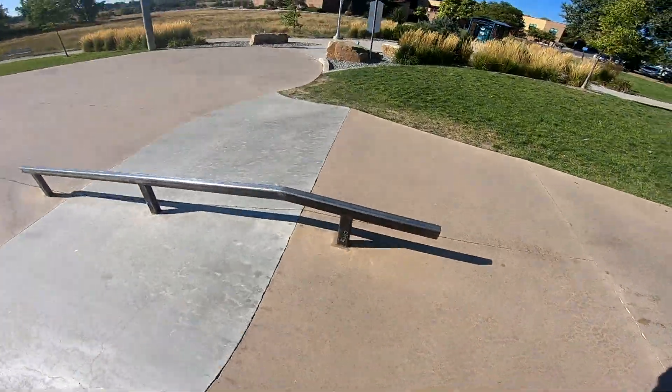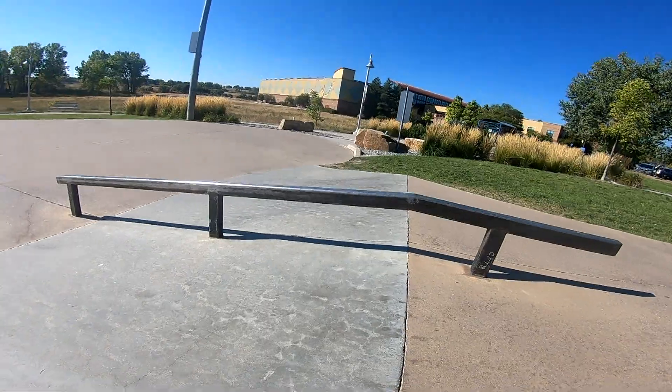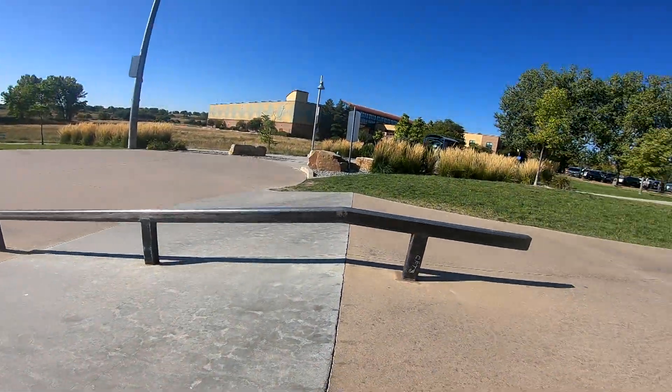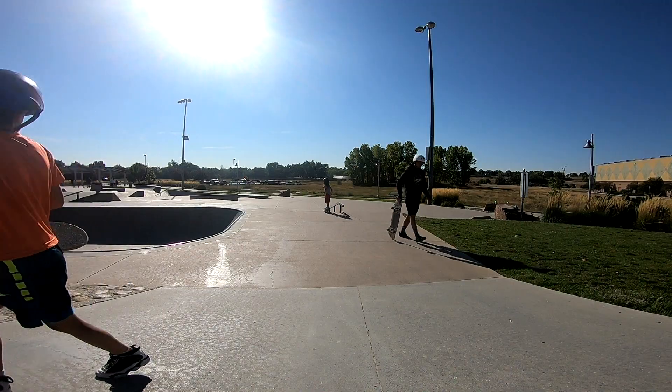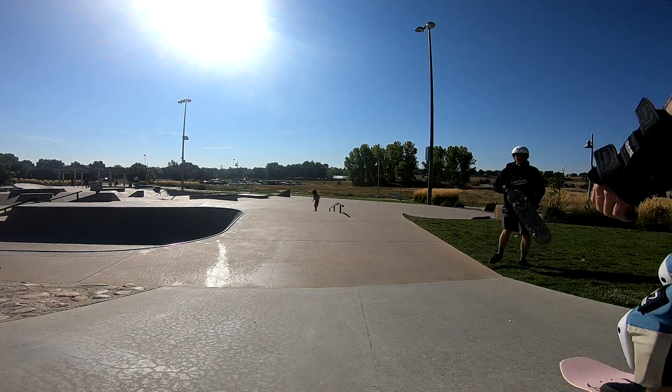What's up guys, welcome back to another vlog. Today I'm at Arvada skatepark. I came here with the mission of hitting this downrail right here — it's pretty mellow and I figured it would be a perfect rail for my first downrail. I'm gonna session that and then see what else in the park I can hit and what else I can learn from the boys. Let's get into some skating.